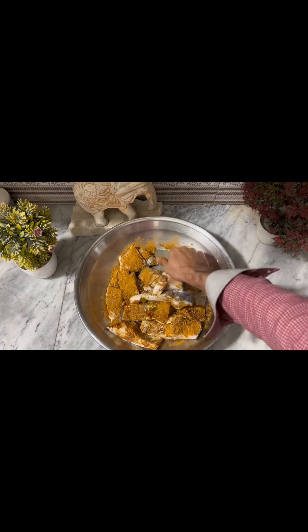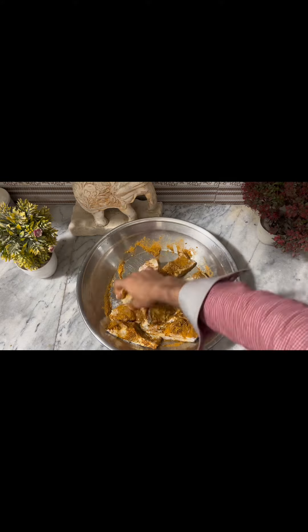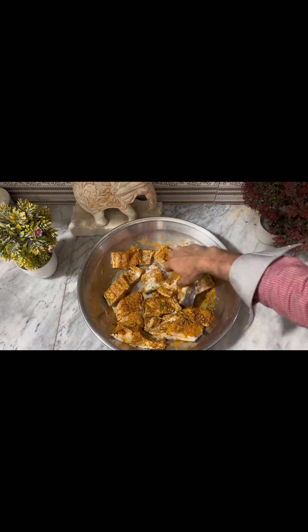We will mix all of the ingredients well and we will leave it overnight to marinate.